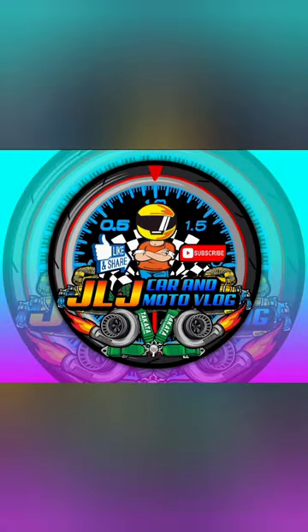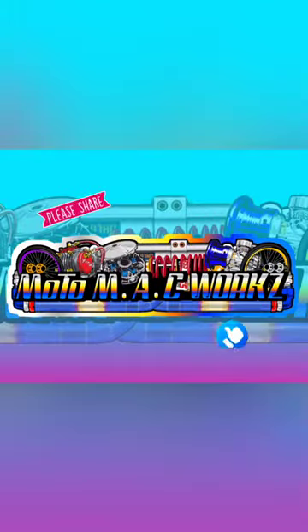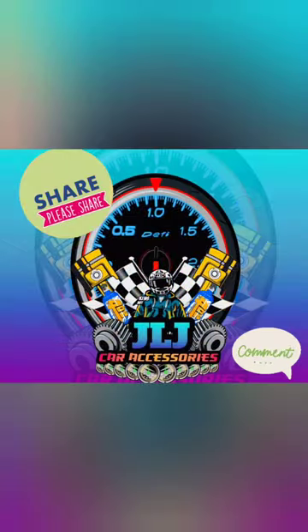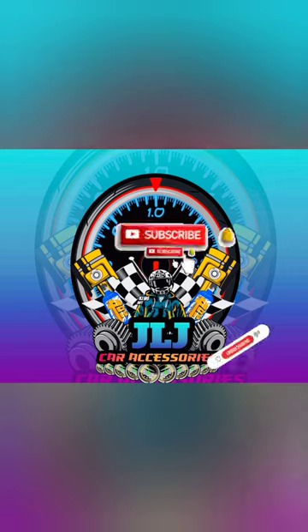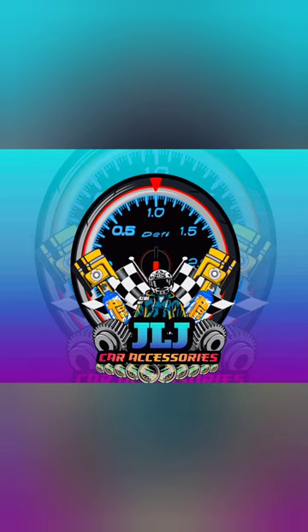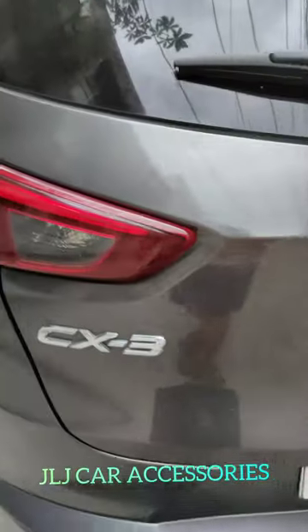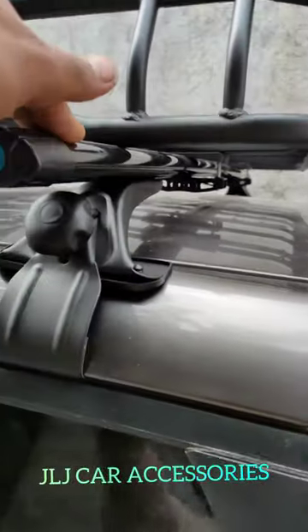Thank you for joining us. Mga ma'am sir, may bisita tayo dito ngayon — CX-3 na Mazda. So, pakita ko lang sa inyo yung pagkakaiba ng crossbar na ginagamit namin.